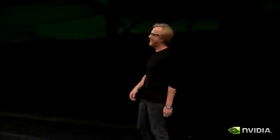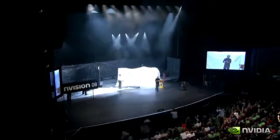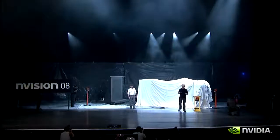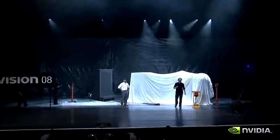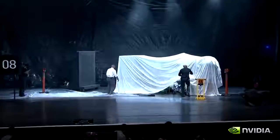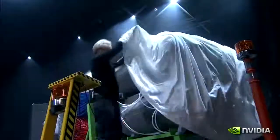Oh, you guys are going to love this! Underneath this tarp is thousands of pounds of aluminum and steel, a mile of high-pressure air hose, hundreds of pounds of compressed air, and 1,100 specifically addressed paintballs in 1,100 barrels. Ladies and gentlemen — Leonardo 10.0.